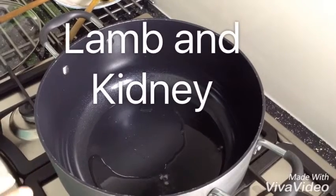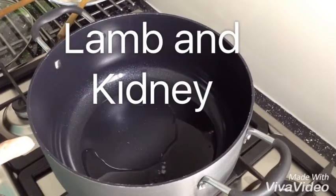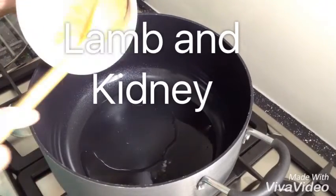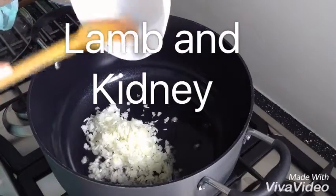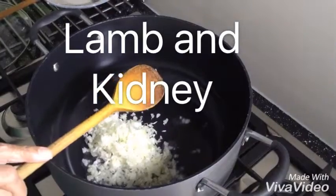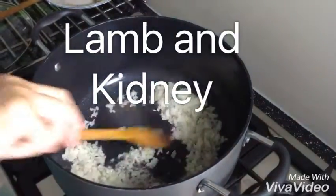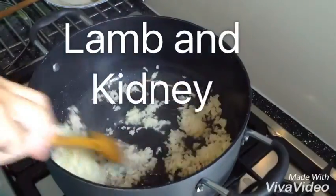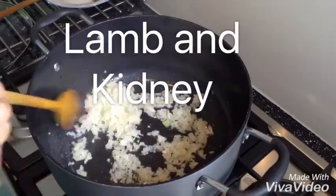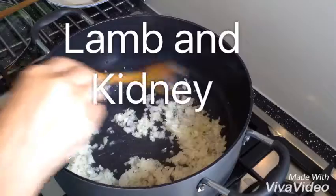I'm making lamb and kidney. I've got 1 serving spoon of oil and 1 medium onion that goes in. I've got 1 kilo of lamb and about 4 kidneys which I've cooked.